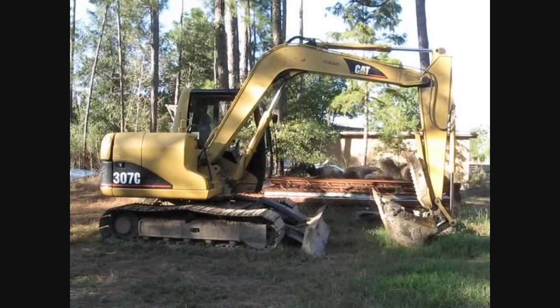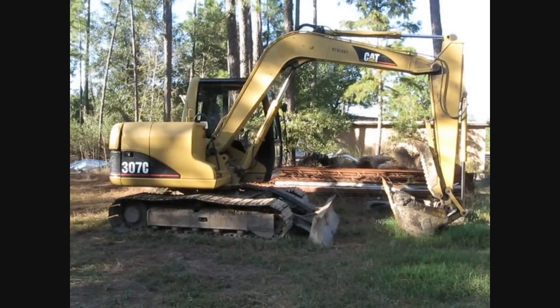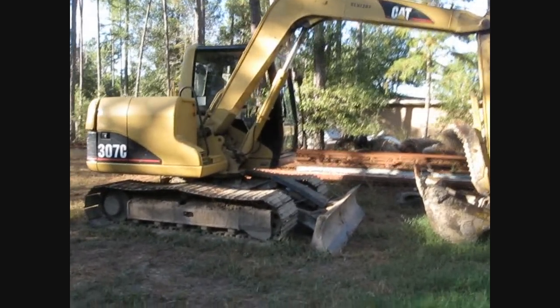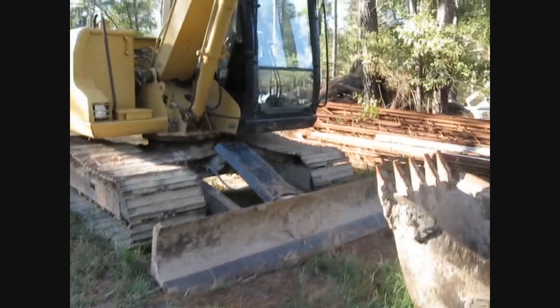This is the CAT 307 that I like to play with. It's a 05 or 06 model. You can see it's got the blade on it for the front. Works out pretty nice.